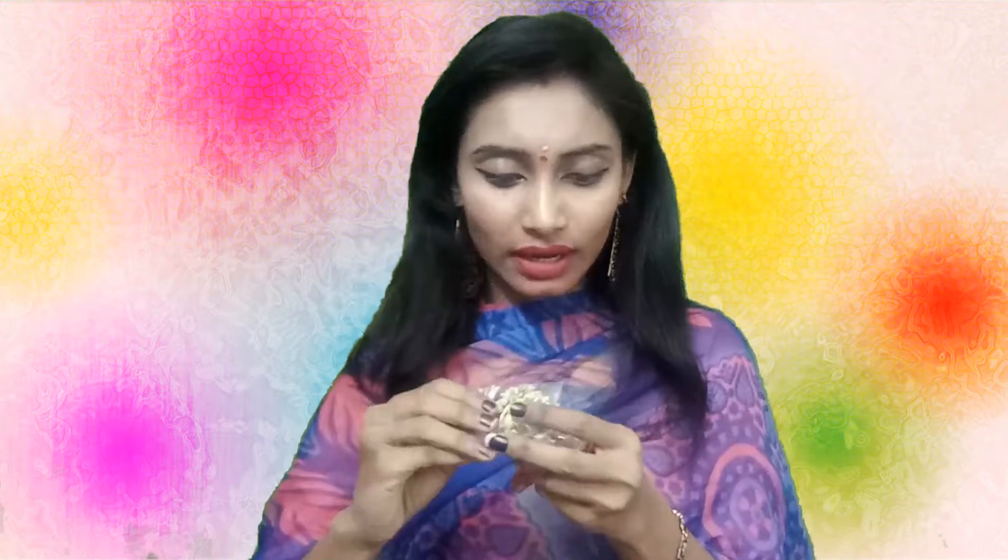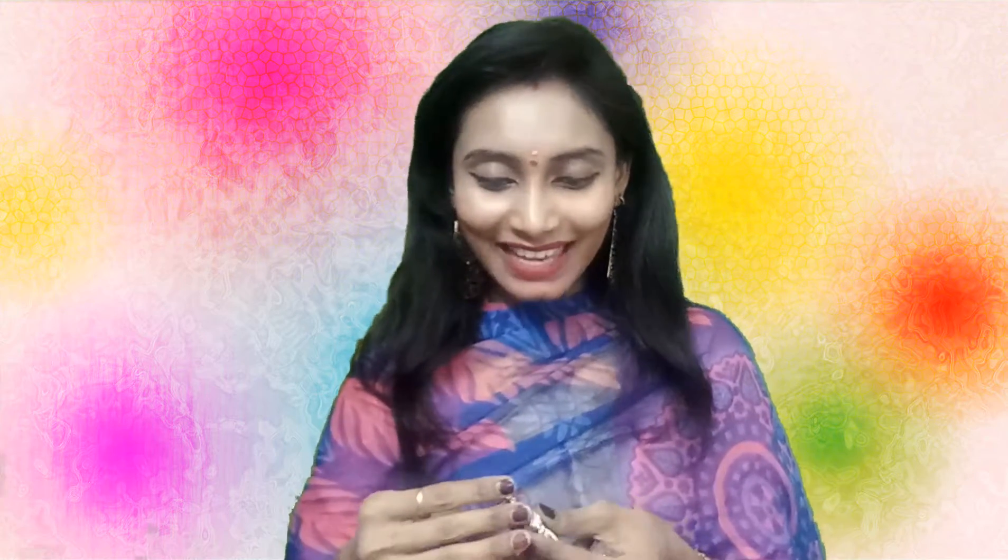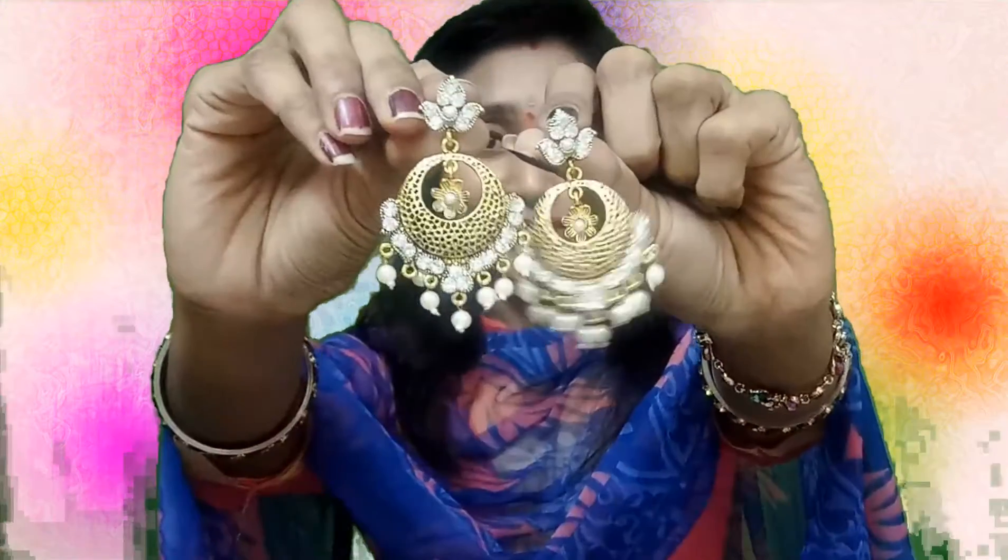Let me open this pink one first. We got two packets — one is a finger ring and the other is earrings. Let me show you the earrings, which are pearls. Oh my god, this box is making me crazy! These are really so good. Look at this beautiful pair of earrings — these are the first pair of earrings in this 3.99 green box.